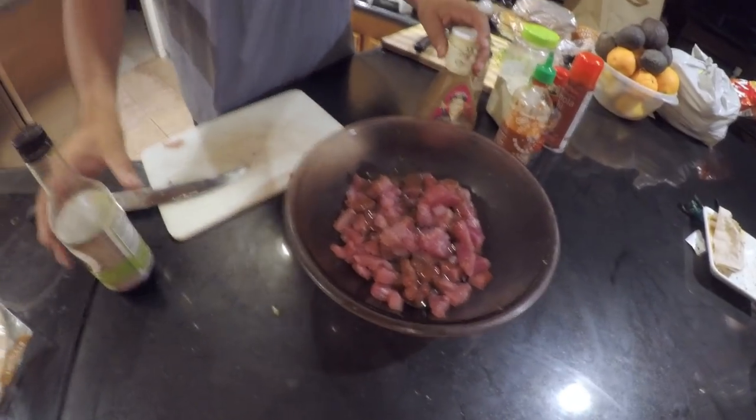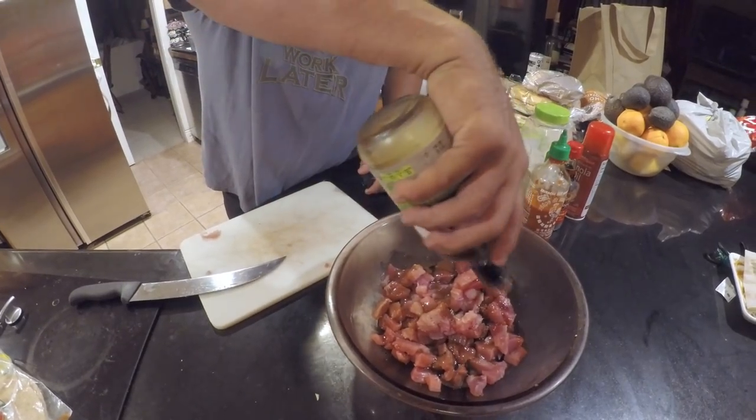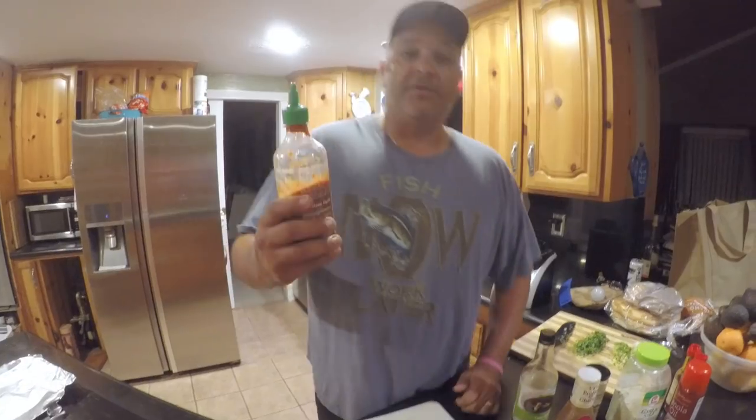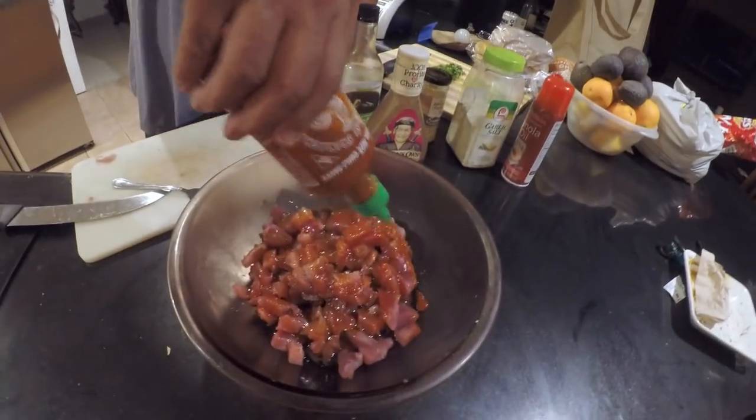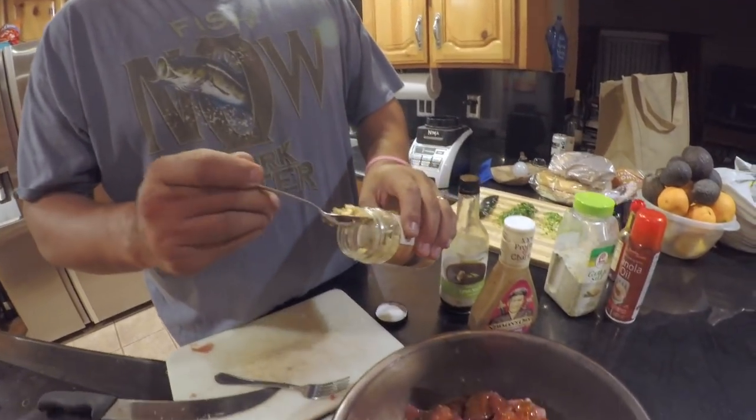I actually do have some measurements because I shared this recipe with a friend. If it's not the consistency you want as far as flavor, you can always increase the measurements. To this quarter cup of Paul Newman's sesame ginger, we're going to do equal parts of the soy sauce. We're going to do a quarter cup of the dynasty oil, a little drizzle of sriracha — I'm going to put a tablespoon. We're going to do the equivalency of one to two minced garlic, and a little drizzle of garlic salt.